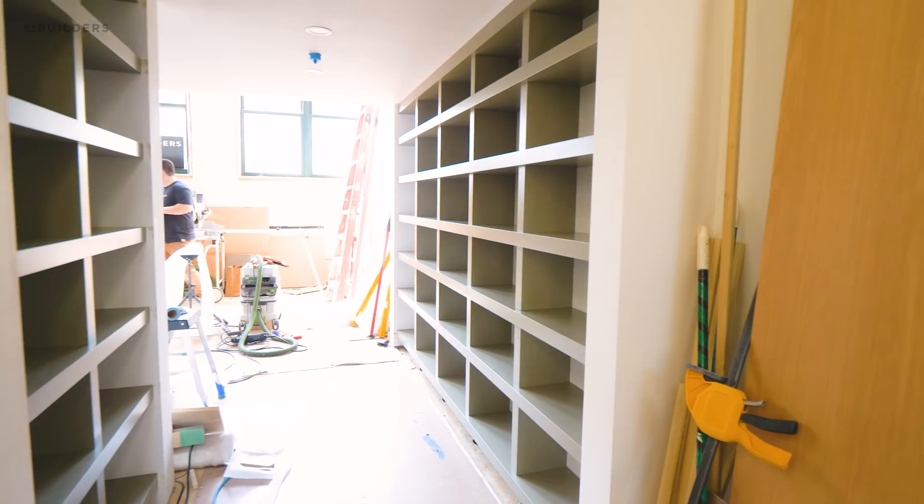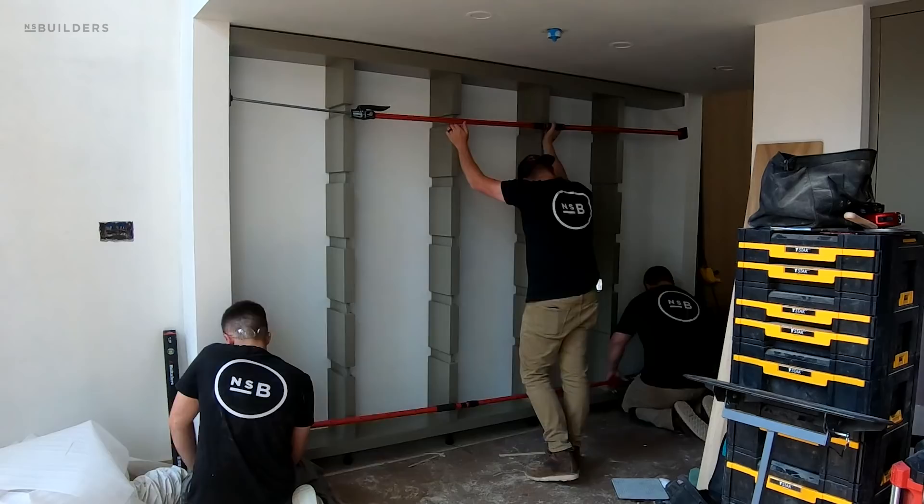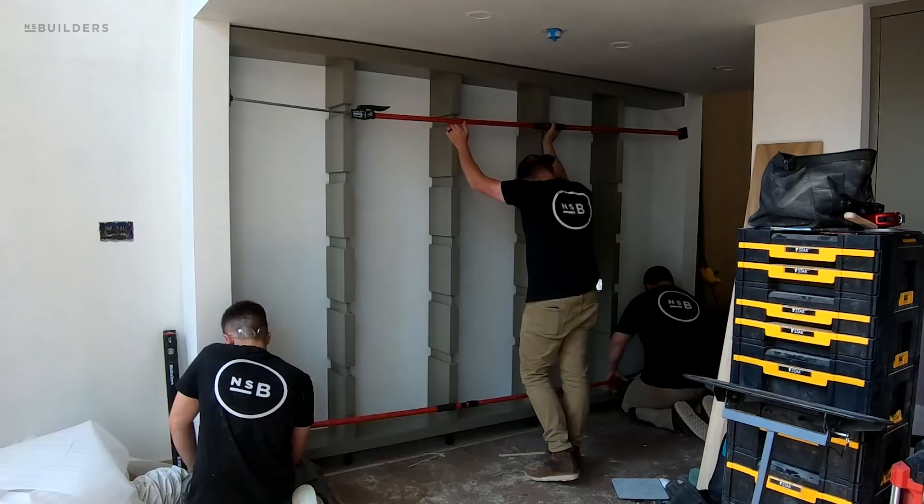These bookcases are looking so good. If you have any questions about this and how we built it, please drop them in the comments below. Be sure to subscribe and tell your friends. Remember, the more questions we get here and on our Instagram messages, we will keep these live segments going where we answer questions live each week on Instagram — so please keep those comments rolling. Thanks for watching.